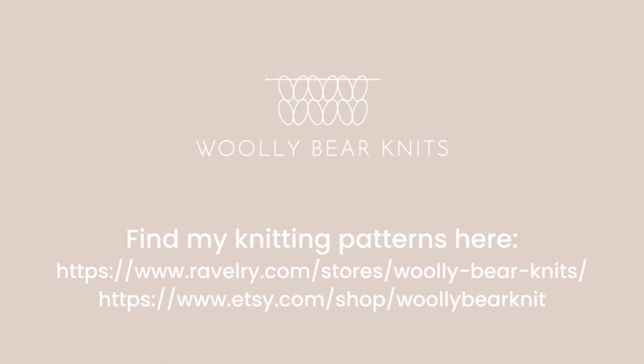The next stitch is purl two together through the back loop, and admittedly this is no one's favorite stitch, but you insert your needle into two stitches through the back loop and then purl them from the front as you would normally purl a stitch.